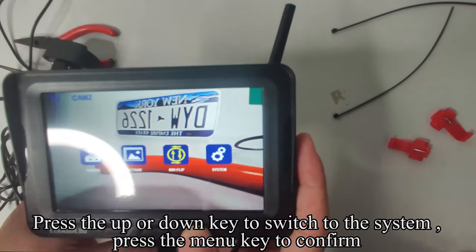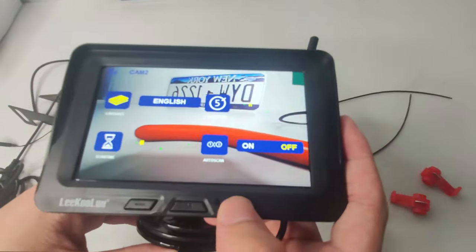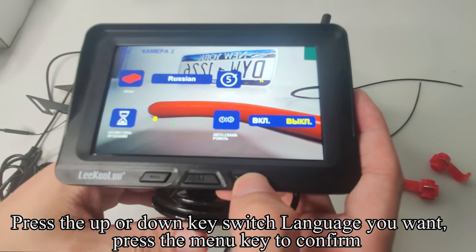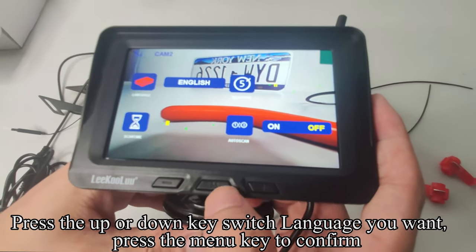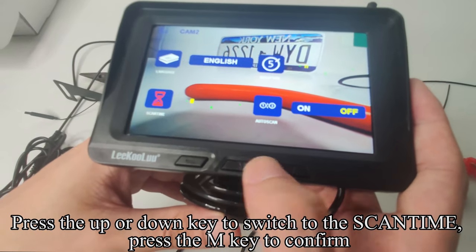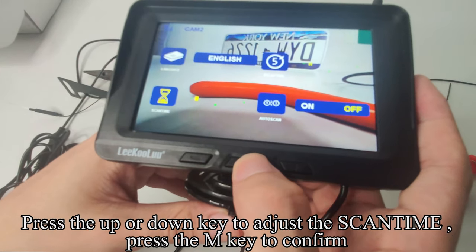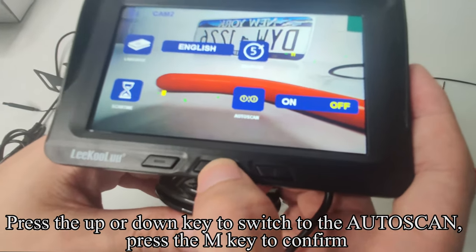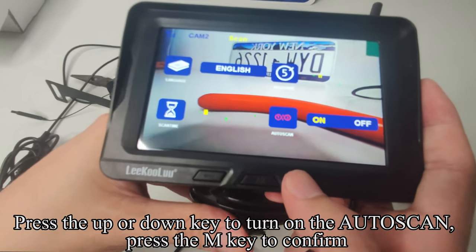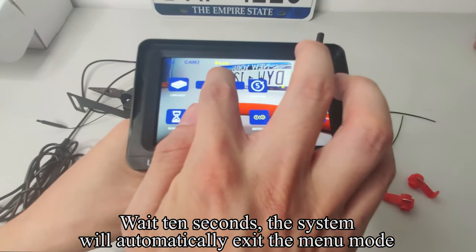Press the M key to enter menu mode, press Up or Down to switch to System, and press the menu key to confirm. Press M to select Language, press Up or Down to switch to the language you want, and press the menu key to confirm. Press Up or Down to switch to SCANTIME and press M to confirm. Press Up or Down to adjust the SCANTIME and press M to confirm. Press Up or Down to switch to Auto Scan and press M to confirm. Press Up or Down to turn on Auto Scan and press M to confirm. Wait 10 seconds and the system will automatically exit menu mode.